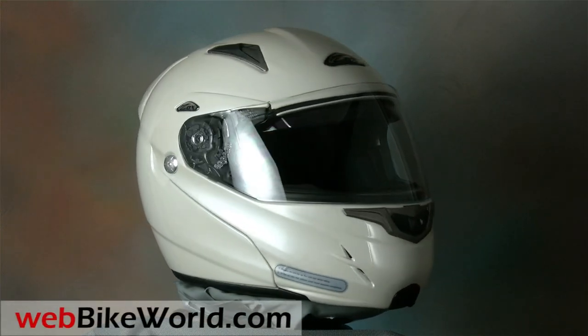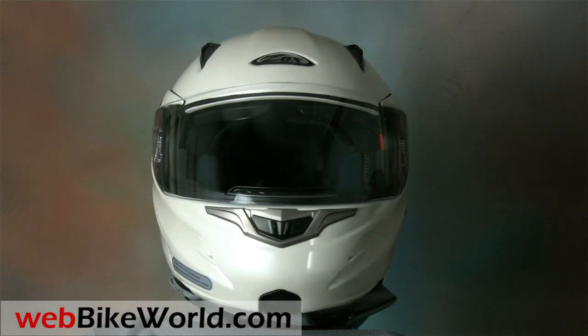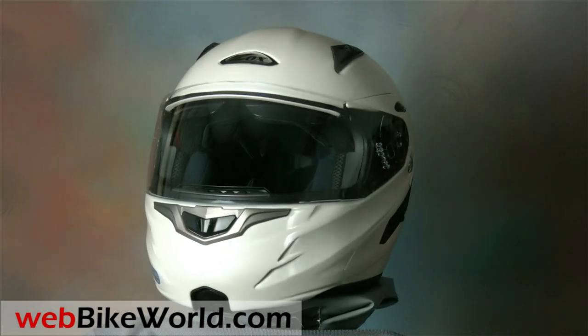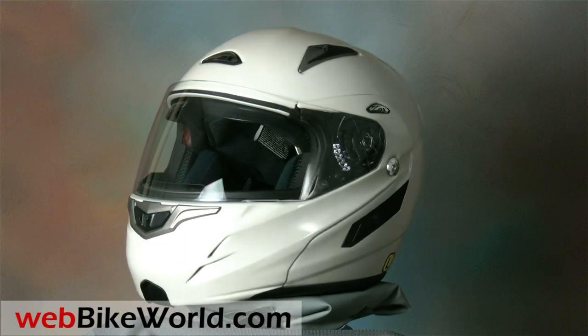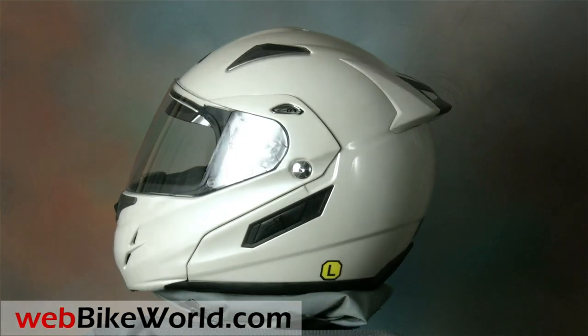Welcome to webbikeworld.com. This time we're taking a quick look at the Zox Genesis RN2 SVS Flip-Up Motorcycle Helmet. Please visit webbikeworld.com for the full review and detailed photos of this helmet and many more.